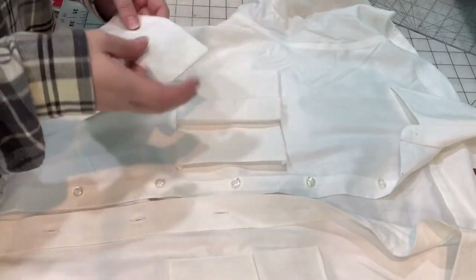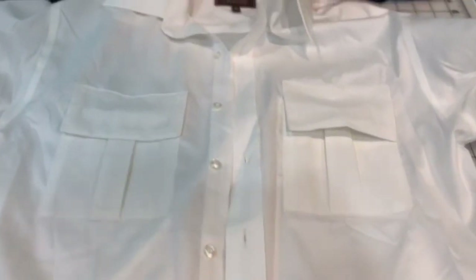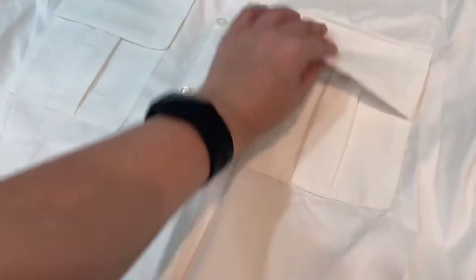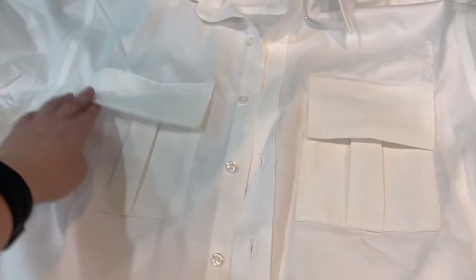Now we move on to sewing on the other pocket — same thing, just pin it in place. And there you go, this regular dress shirt now looks more like a uniform. So I did my hat, my straps, and the shirt pockets — that's pretty much all I needed to add to my already existing pieces.